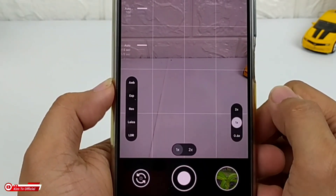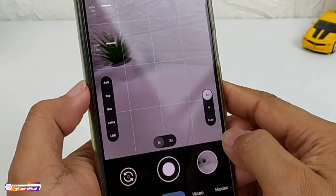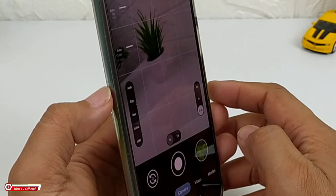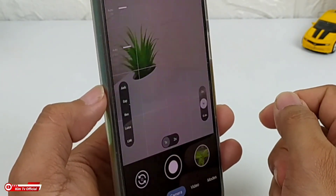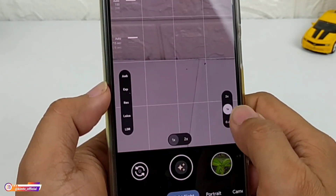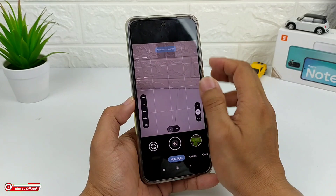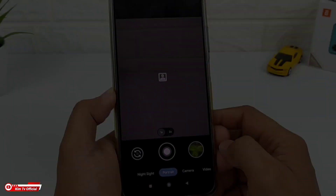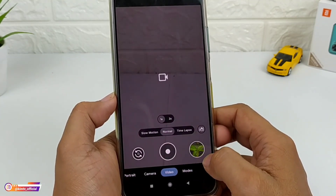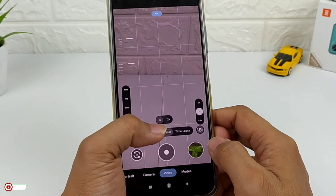Disini ada support untuk aux lens juga. Untuk kamera utama, kemudian ada untuk wide angle seperti ini — ini wide angle — kemudian yang 0.6 ini adalah untuk lensa makronya. Nanti kita tes di luar saja. Kemudian disini ada fitur untuk quick zoom seperti biasa. Untuk mode-nya, di night sight ada astrofotografi, kemudian disini ada mode portrait, lalu ada kamera, kemudian ada video. Untuk video-nya ada slow motion, normal, dan juga timelapse.